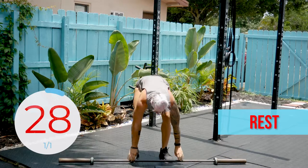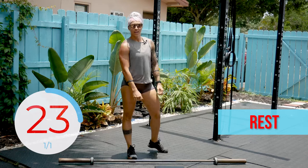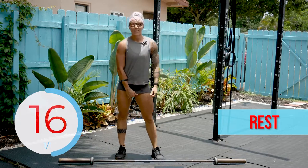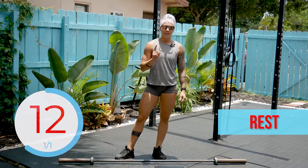All right. We are resting 30 seconds, and then we are doing that again, but 30 seconds instead of 20, and we are going back to back. We are going to do 30 seconds of thrusters, right into 30 seconds of snatches — a full minute of work.